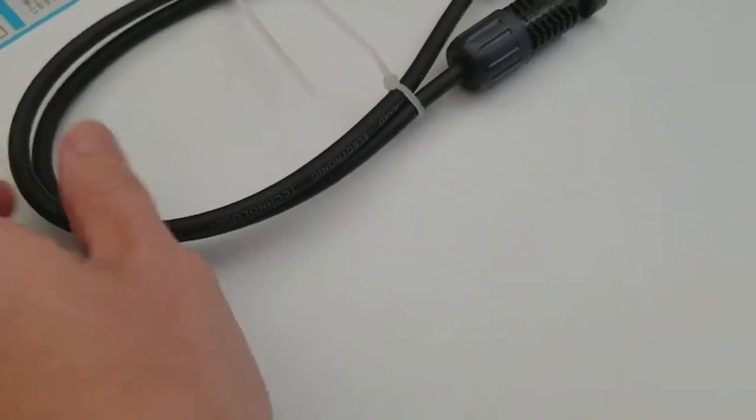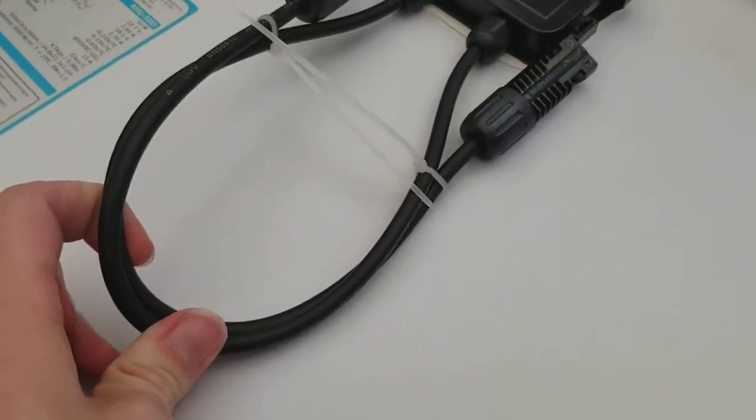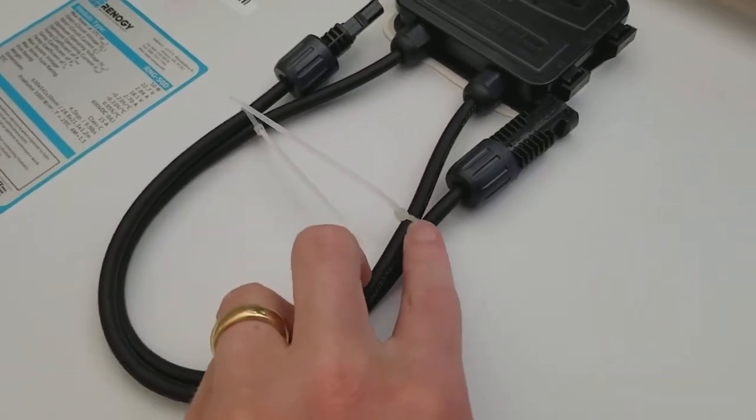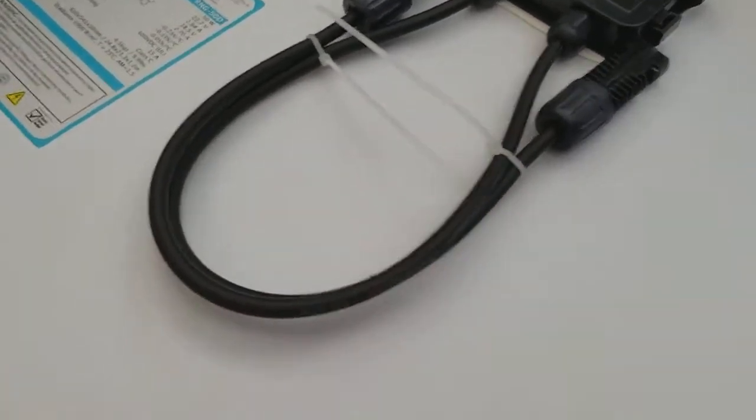The MC4 cables on here are fairly short, so you may need to use an extender, which I show in another video. They are connected with tie wraps that you'll have to cut.